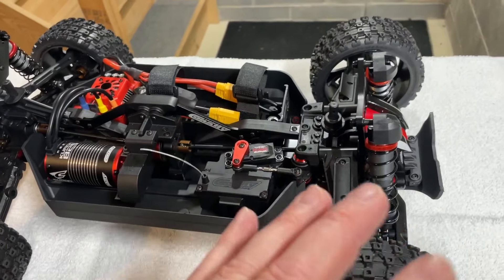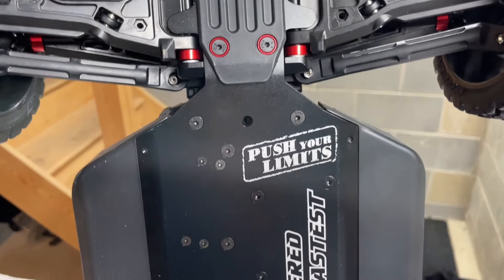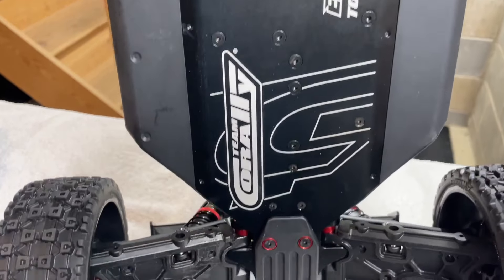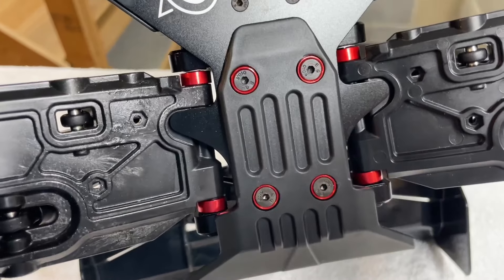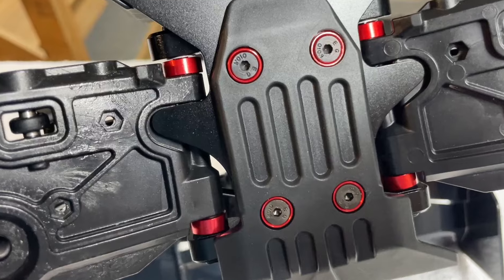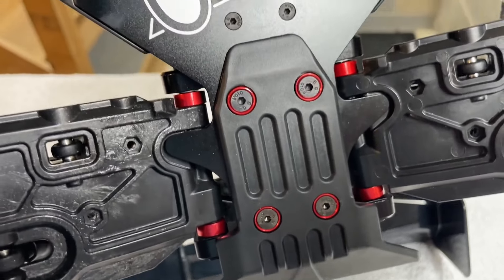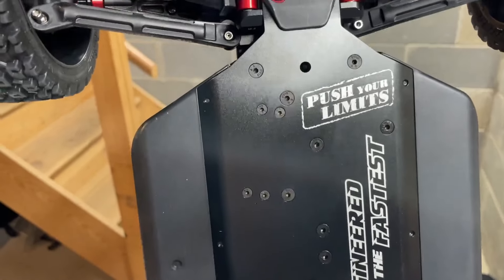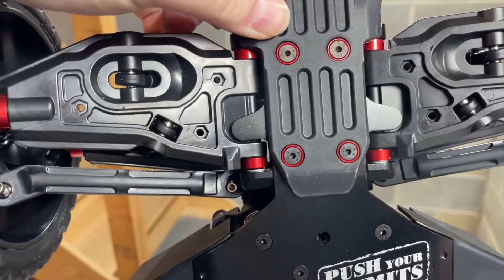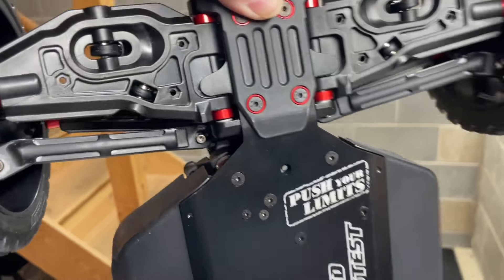Taking a look at the bottom of the Asuga, it looks great. One of those little touches I'm talking about: they've put aluminum washers on the bottom of the skids to prevent the screws from pulling through the plastic. It looks great and should help with durability.